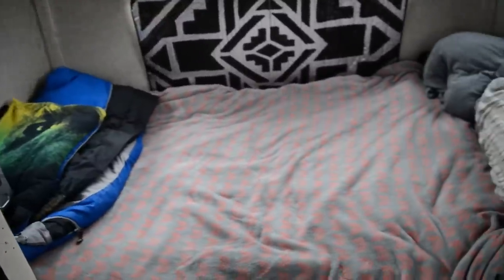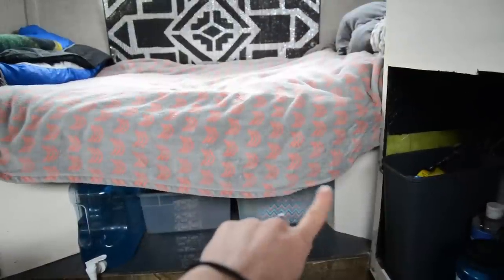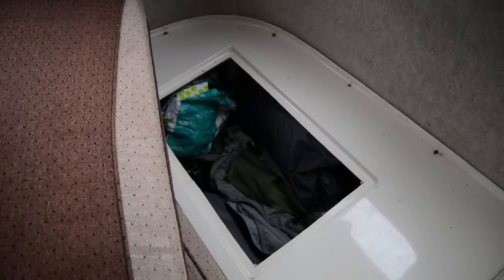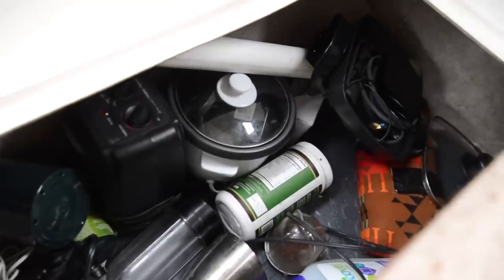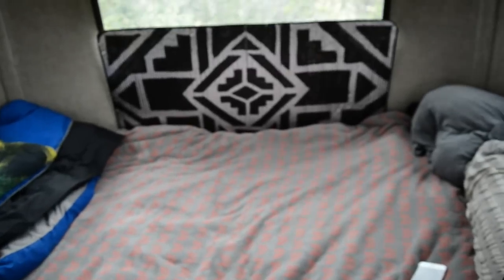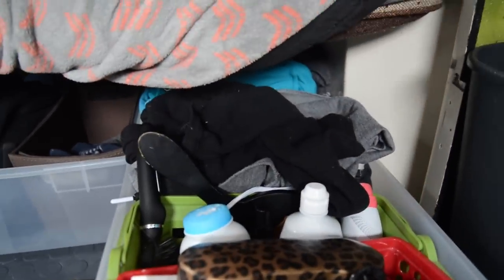And now, the master bedroom! We've got two large, rarely-accessed storage containers on either side of the bed. One we store our camping gear in, and the other we store electronics that don't work off the grid — still plenty of storage in both of them. This whole area is made to adjust into a table with two benches, but we use it strictly as a bed because we use the area underneath for storage.